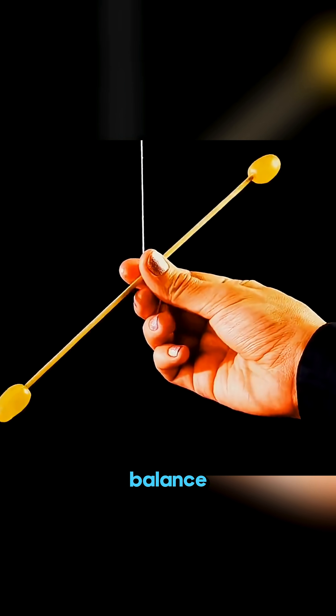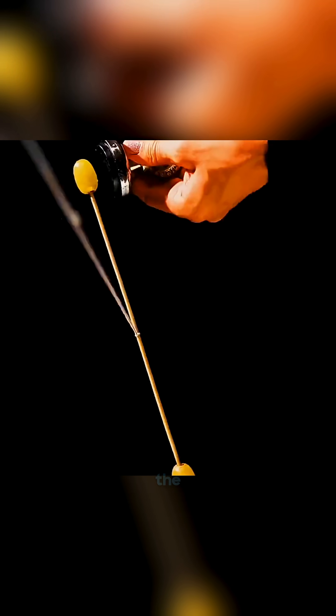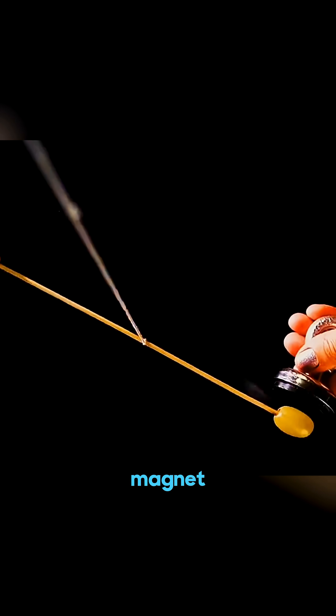Hang two grapes so they balance perfectly. Then slowly bring a magnet near them and the grapes push away, as if the magnet offended them.